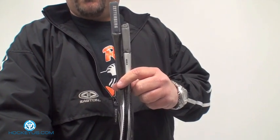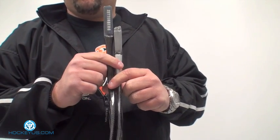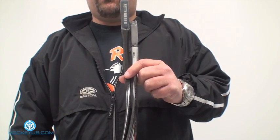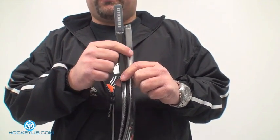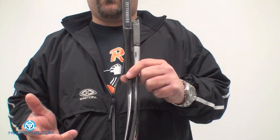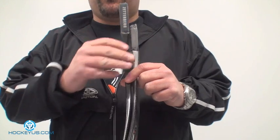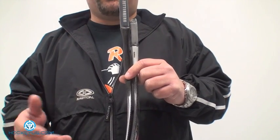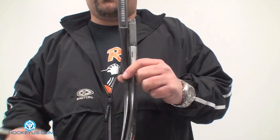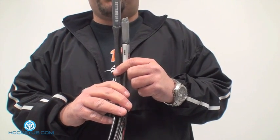This is where the one-piece stick got its concept from — I believe it was in the mid-90s when Mission started off with this system. What they found out is when you take the blade and remove all this material out of the hosel, it takes a lot of pressure away from where the bottom of the shaft goes in. There were a lot of breakages with guys getting slashed and taking shots.